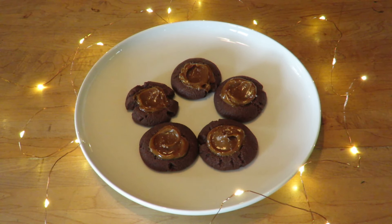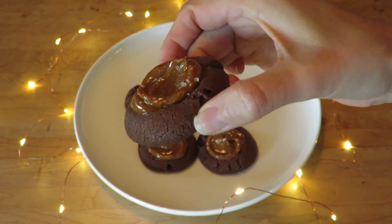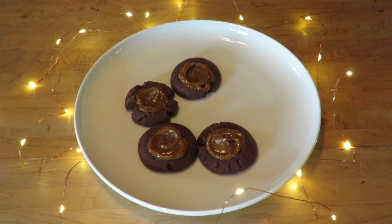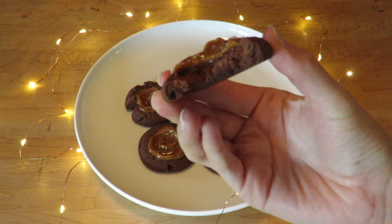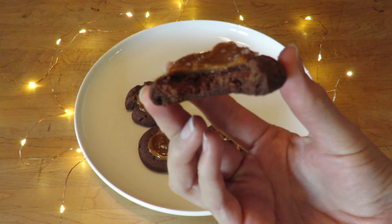And there you go, a delicious cookie recipe. If you enjoyed the video, give me a thumbs up. I have new videos every single Friday. Subscribe to the channel down below and don't forget to click the bell to get notifications for whenever I post a new video. Thank you so much for watching and until next Friday, bye!